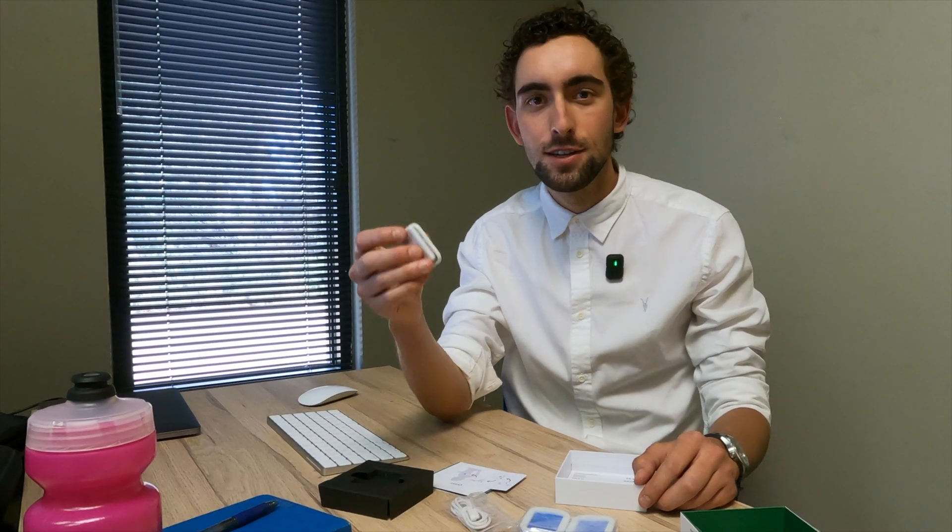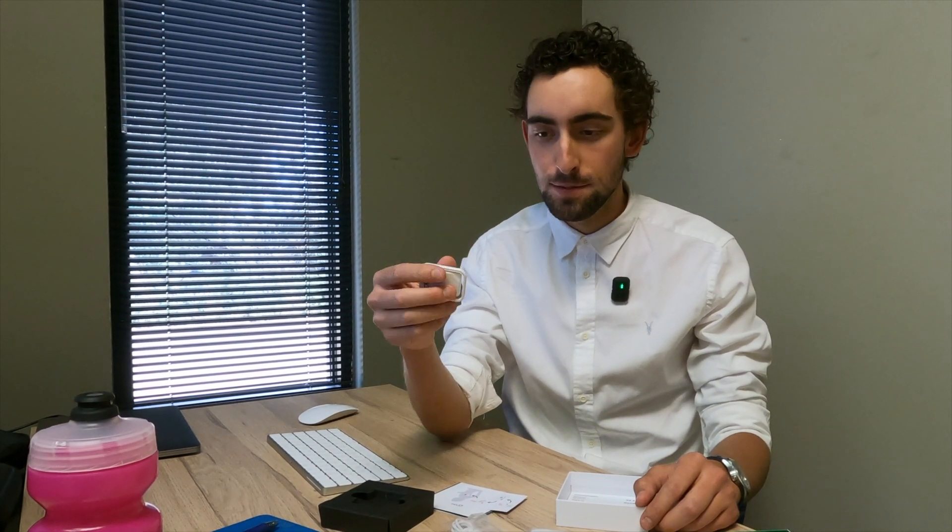What makes this unit super cool is its size. It's really small, really light — just 12 grams. And super unobtrusive.